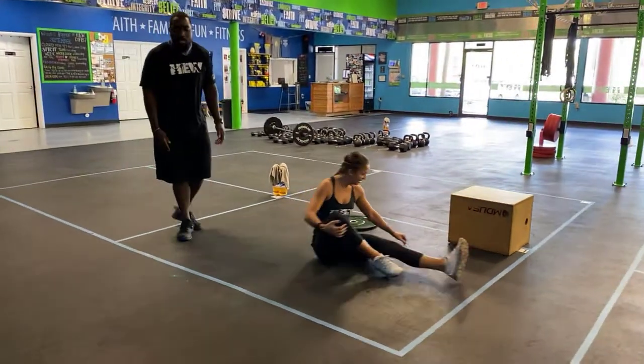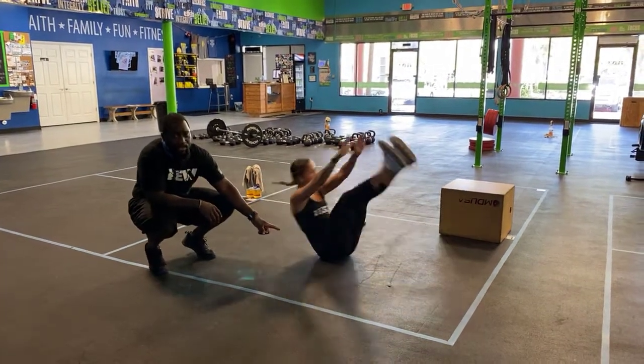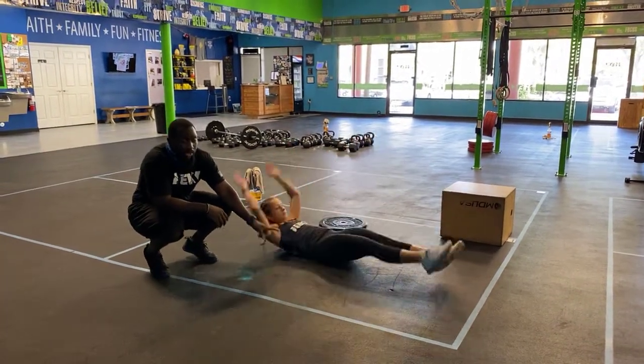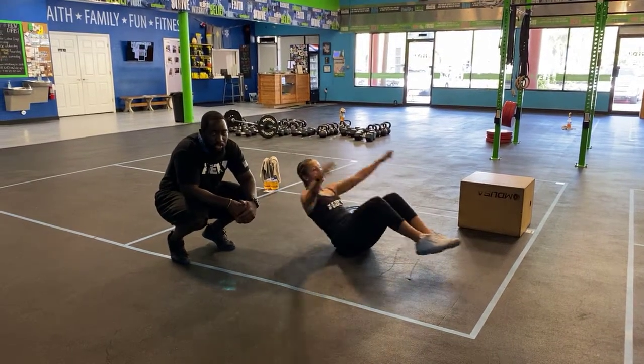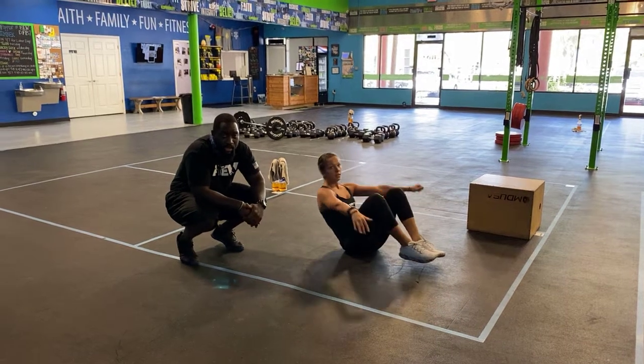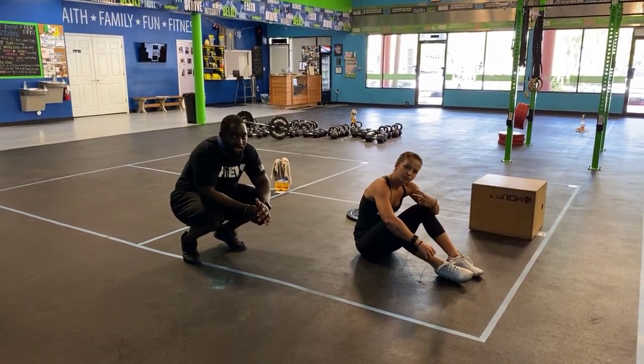For your v-ups, get into the hollow body position with feet off the ground and shoulders off the ground. Snap at the waist and bring the hands and feet together at the top. If you need a progression, tuck your knees to your chest and reach for your ankles — just make sure the feet and shoulders stay off the ground. That's your workout for today, have lots of fun, see you tomorrow!